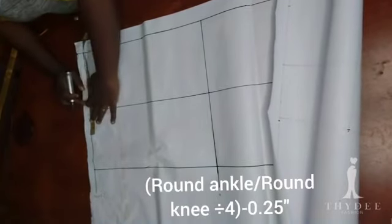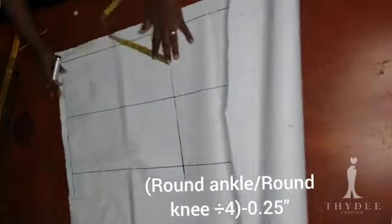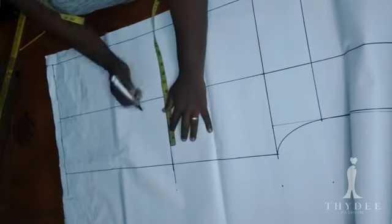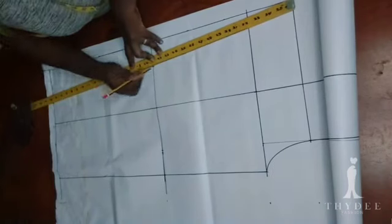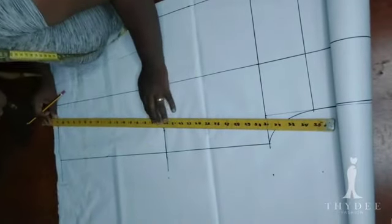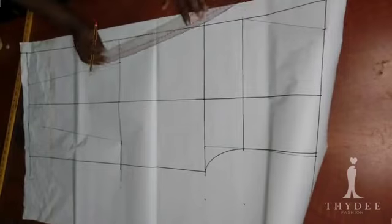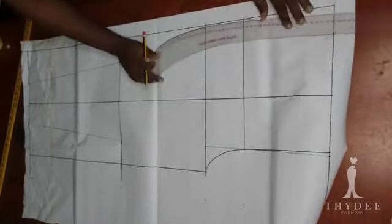Concerning the ankle measurement — my round ankle measurement divided by 4 — I'm going to reduce this measurement by 0.25. On the back I added 0.25 to each measurement, but on the front I'm going to reduce it by the same amount. The idea is you borrow measurement from the front and add it to the back; when you add everything together it still gives you the same total measurement.